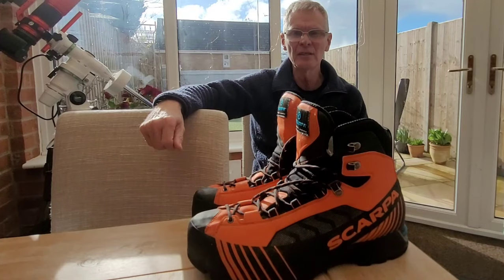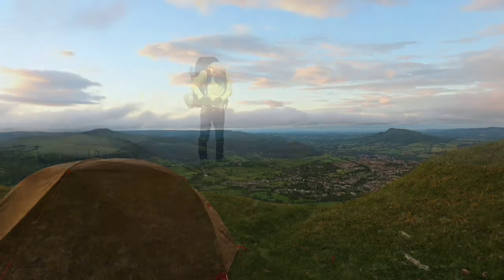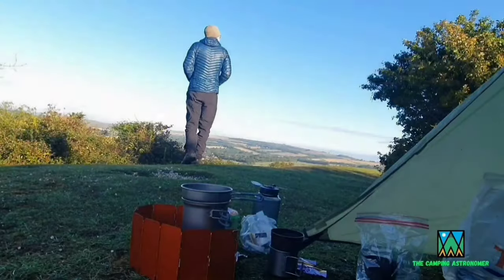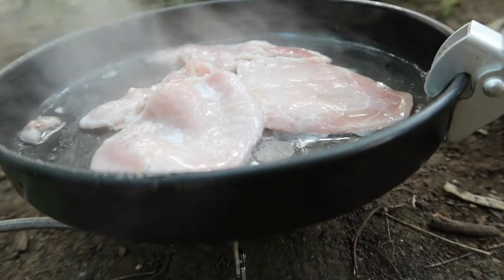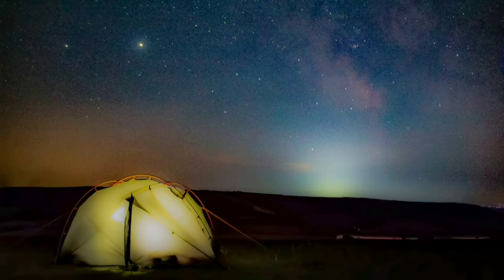If you're interested in these boots then hopefully you'll find this interesting. My name is John and I make videos on camping, walking and astronomy. If you like what you see then please check my channel out as you may find others that interest you there. But in the meantime let's crack on with this video.